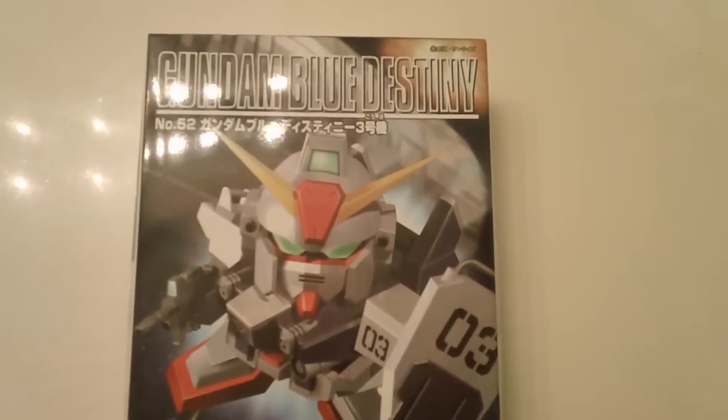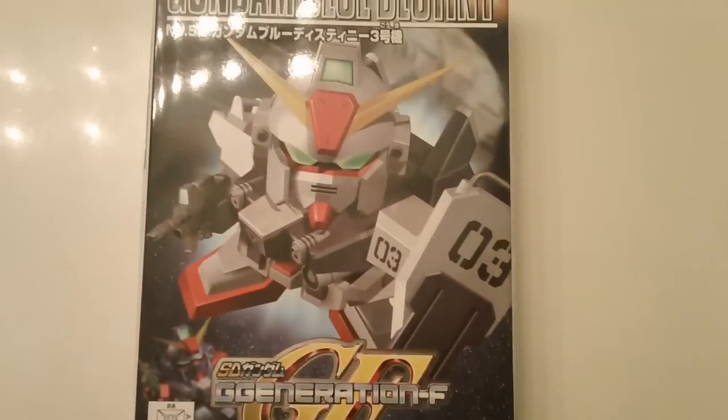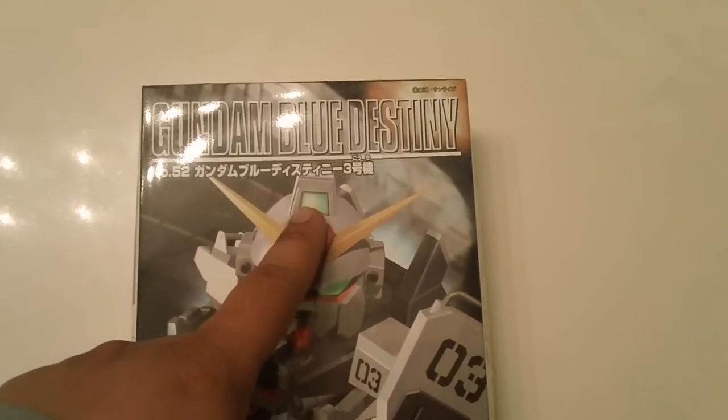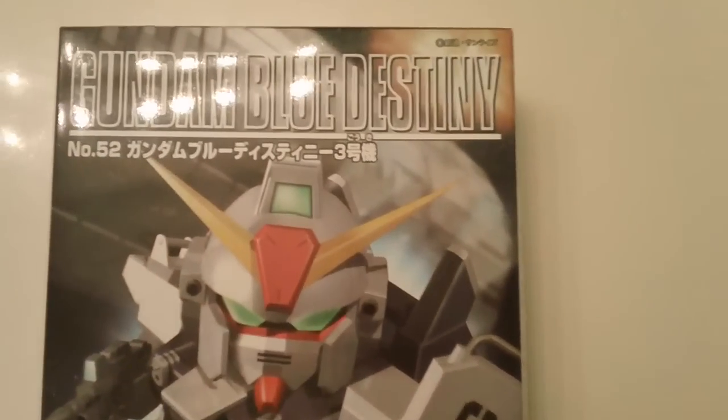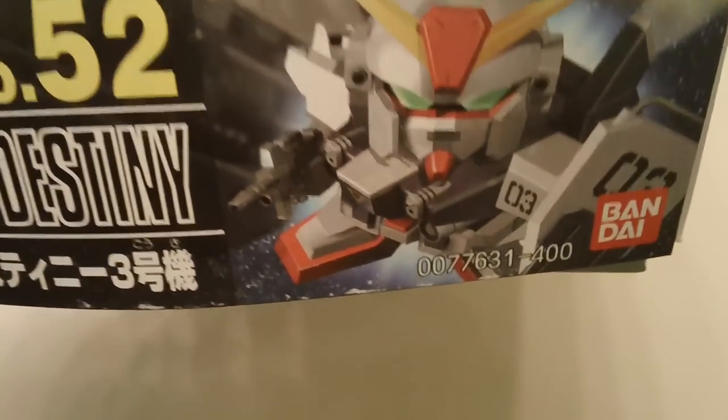Today I'll be doing a review on SDG Generation F Gundam Blue Destiny Unit 3. This was made in 2000 and retails for 400 yen.